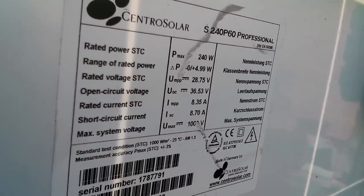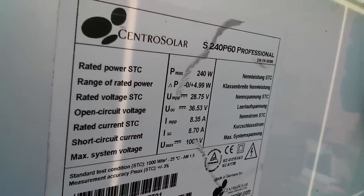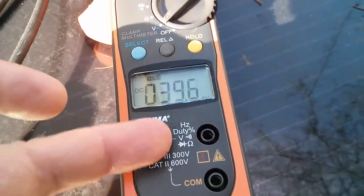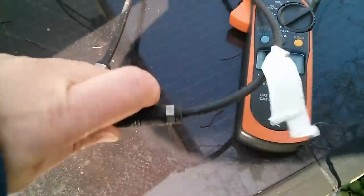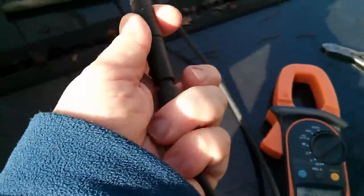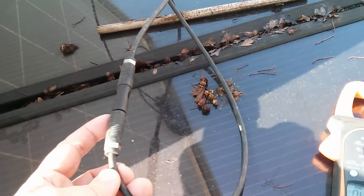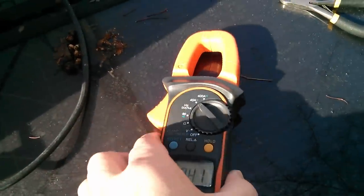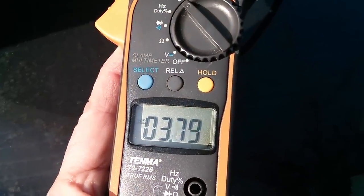Now the next thing I want to measure is short circuit current, and it's rated on there as 8.7 amps — but that's in full midday sun in the middle of summer so I'm certainly not going to get that now. This meter doesn't look like it can measure amps from the probe connections, so I'm going to measure amps from the clamp, and to do that I'm going to have to short circuit the panel. There shouldn't be any crack or spark because this just goes directly from no current to short circuit current. Switching to DC amps and clamping round the cable — yeah, we're measuring 3.7 to 3.8 amps.